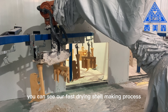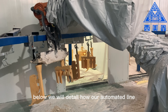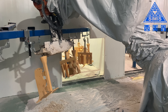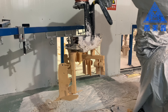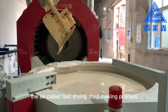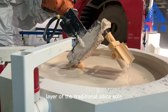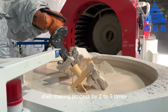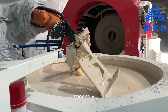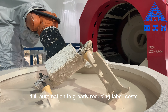From the video you can see our fast drying shell making process. Below we will detail how our automated line achieves fully automatic shell making operations. The fast drying shell making process shortens the air drying time required for each layer of the traditional silica sol shell making process by two to three times, in order to improve production efficiency. We use robot hands to replace manual operations, achieving full automation and greatly reducing labor costs.